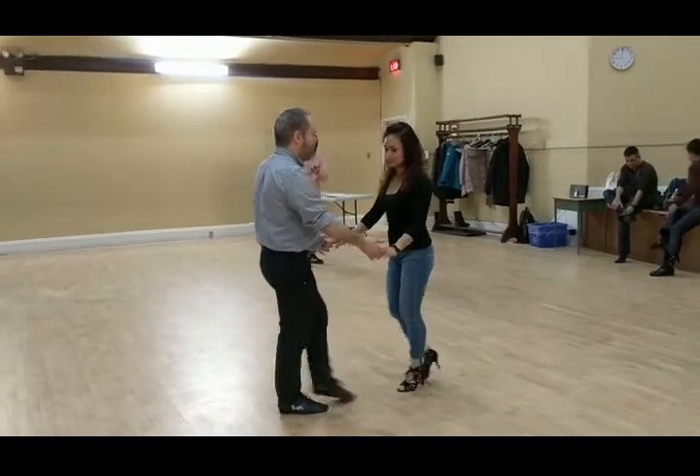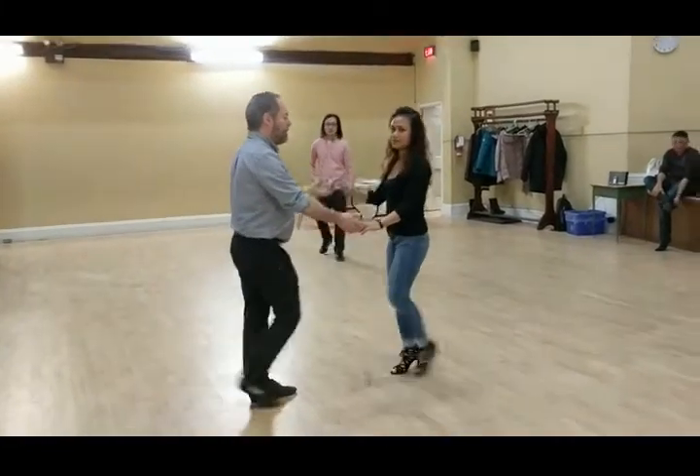Start with the basic. Bump, bump, bump. Bump, bump. Bump. Change hands.